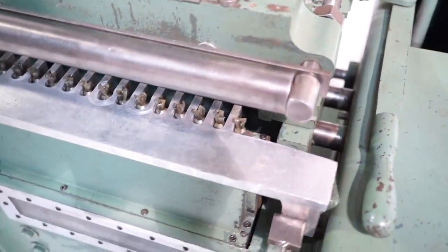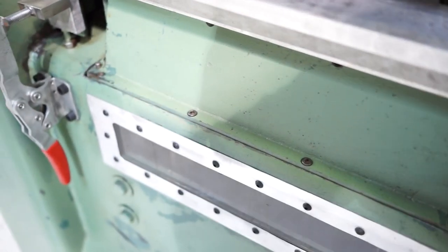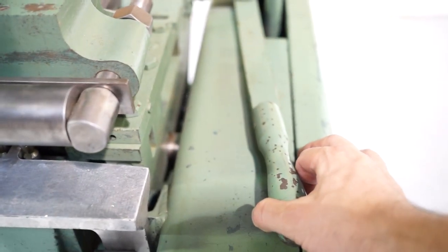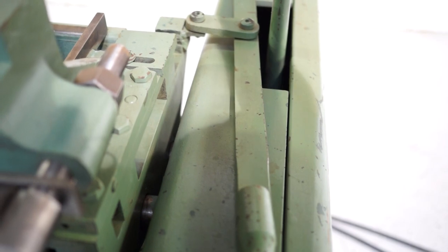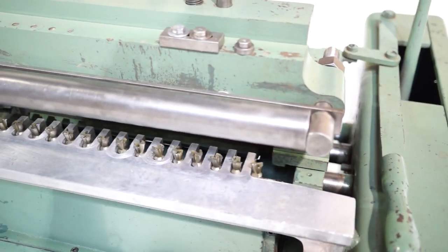Then you pull your lever forward — it's going to cut through both pieces. You go around to the right, back up, and back over. And that's going to finish off those males.